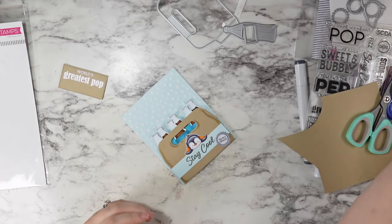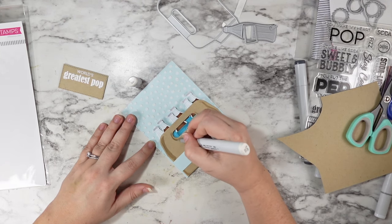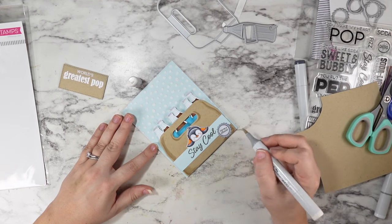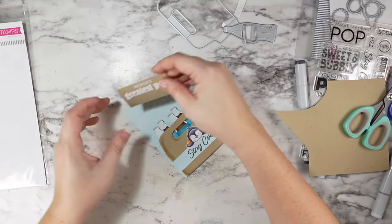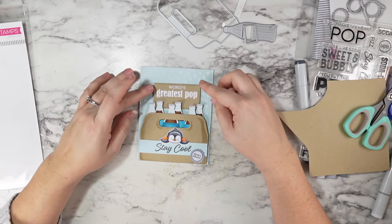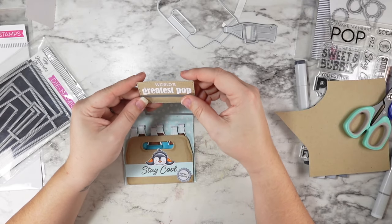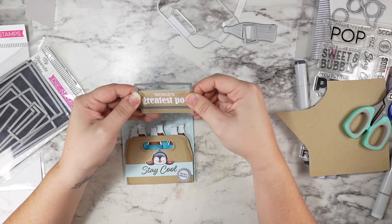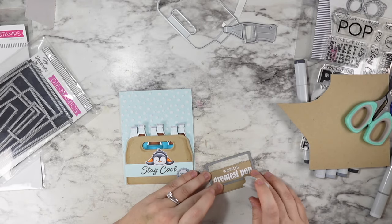I really like how this kind of pulls everything together and makes it look a little bit more cohesive and intentional. You don't have to do that — I've seen other design team members using this without any extra shading and it still looks adorable. It just has to do with how much other stuff is happening on your card and making sure you're finding the balance.